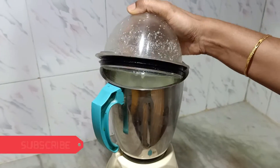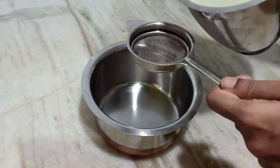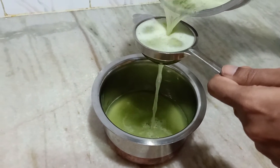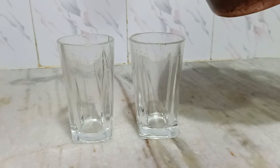After adding everything, one more time grind it very well. Let's filter the juice now. Let's pour it into the tumbler.